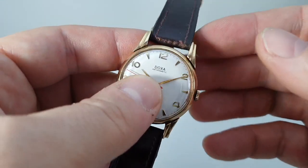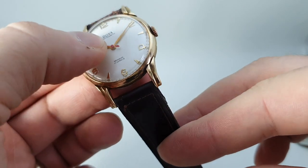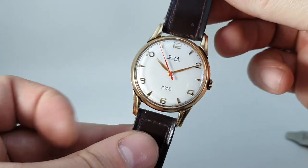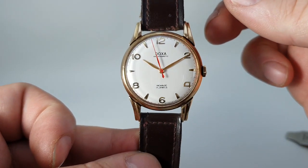Fixed bars — again, no wear on them. But because it's not assayed, we have to sell it as a yellow metal watch.